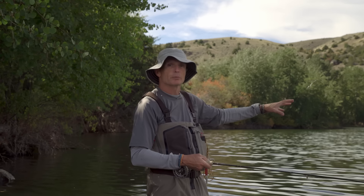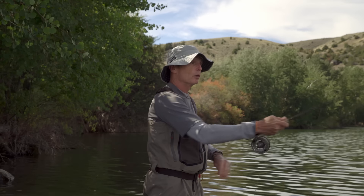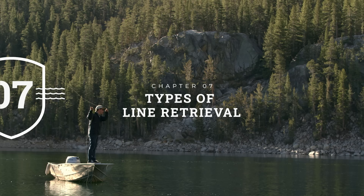Not everyone will use a roll cast every single time, but every now and then you'll come across a lake where there's a really good spot with fish and you just can't make your regular overhead cast. In those situations, that's where you want to know the roll cast. As you develop your casting skills, get into the roll cast — it'll open up a little more water, including water that a lot of other anglers won't go to fish. That's a pretty good thing.